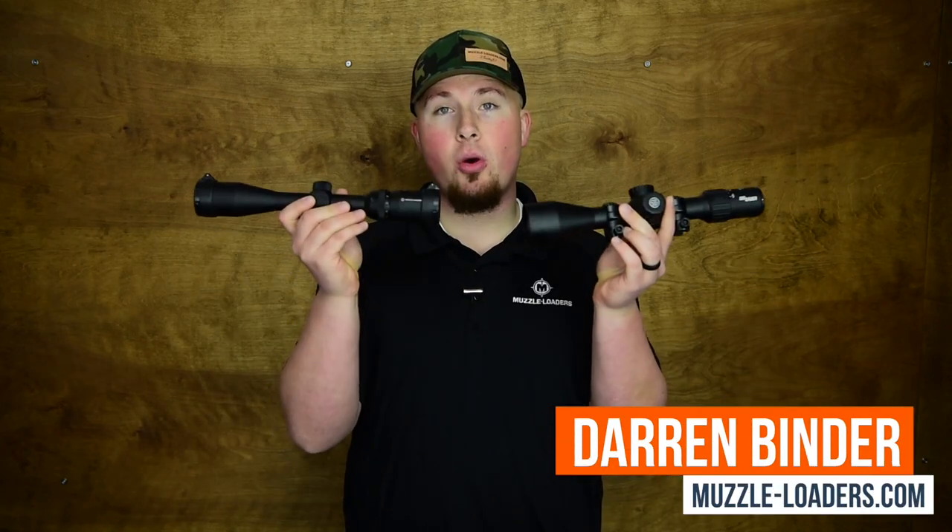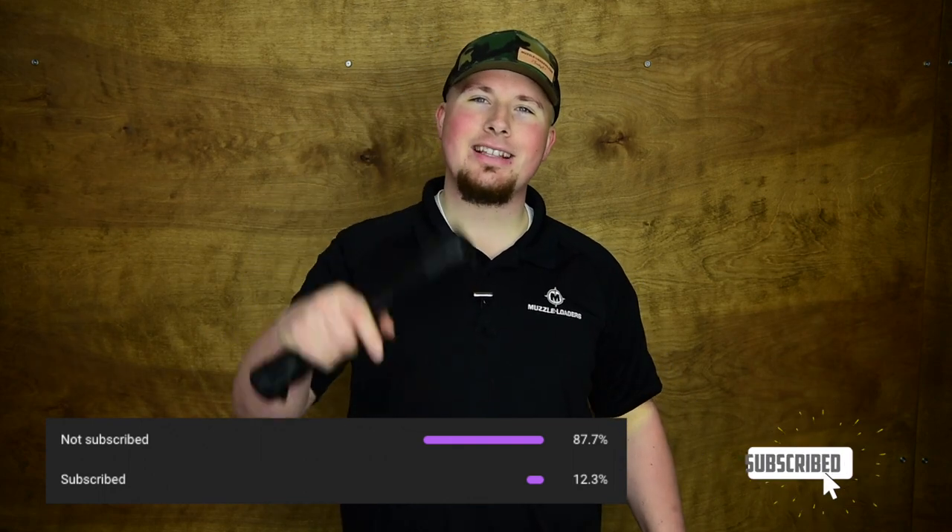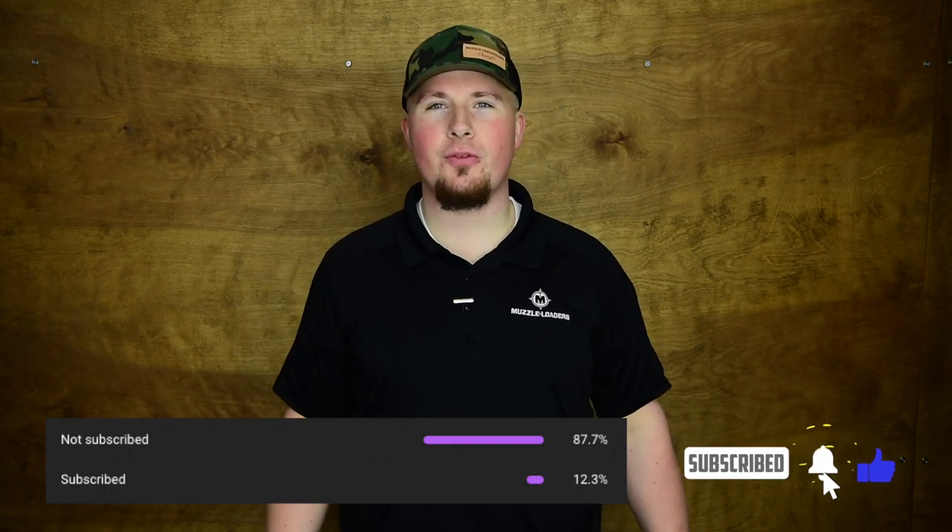How's it going guys? It's Darren with Muzzleloaders.com and today we're going to be answering the question: what magnification do I need for my muzzleloader scope? But before we get started, it looks like most of you watching this video probably aren't subscribed, so go ahead and hit that subscribe button, click the bell to receive notifications whenever we post content, and let's get into it.